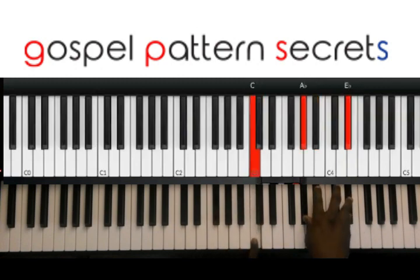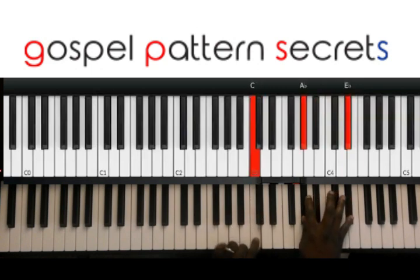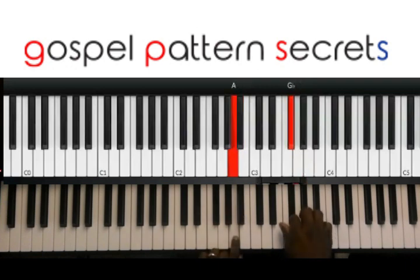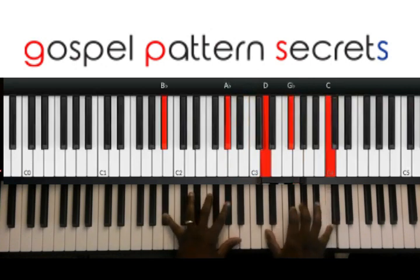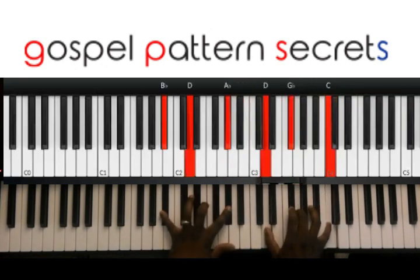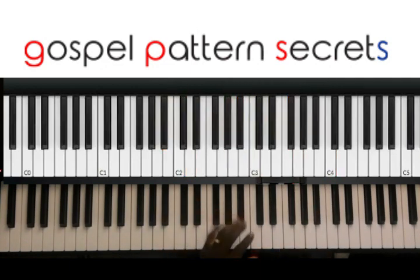Okay, so in time. And then after that. So the left hand right there — the trick to it is you'll start with C, half step down.